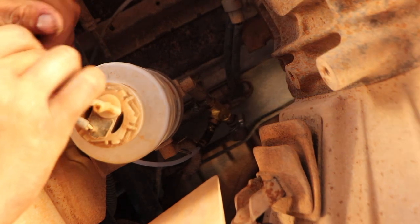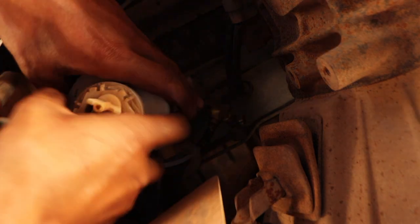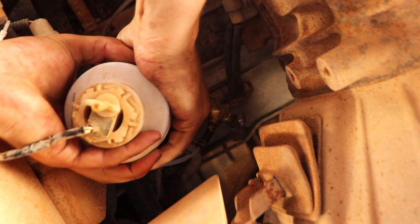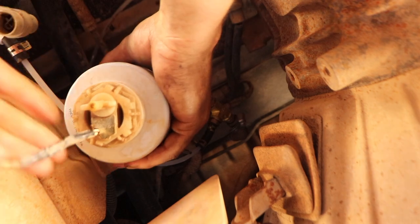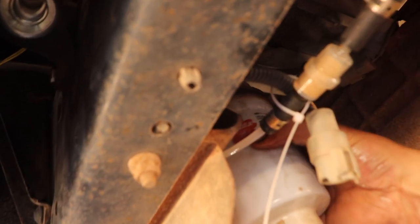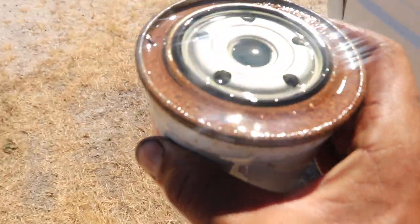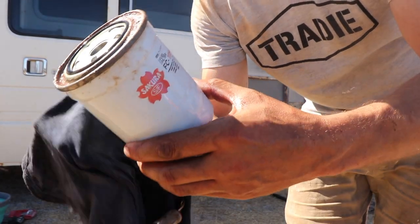What we need to do is unconnect this, unconnect that — now this should just twist off. There we go. Yeah, stuff got collected up in that top rim, so now we've got it off.